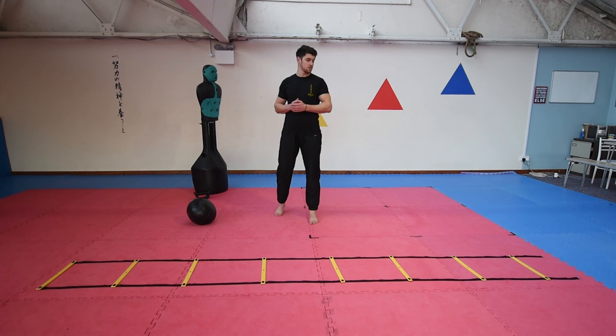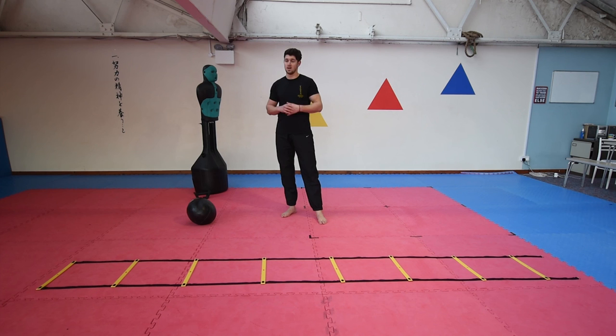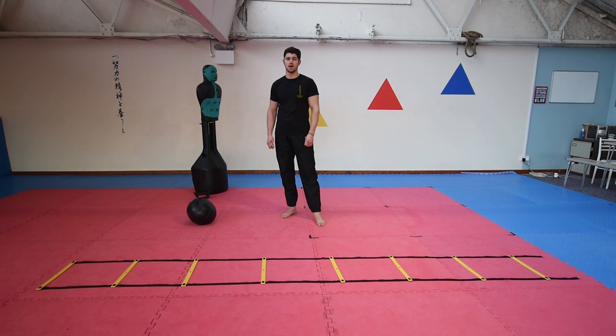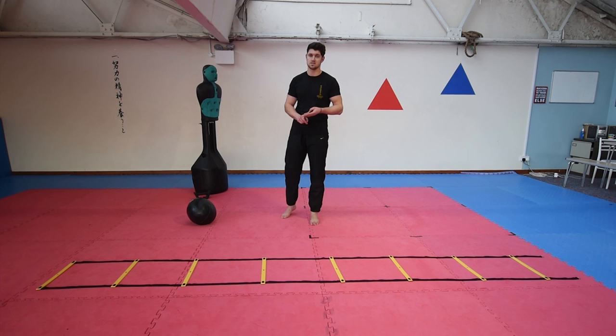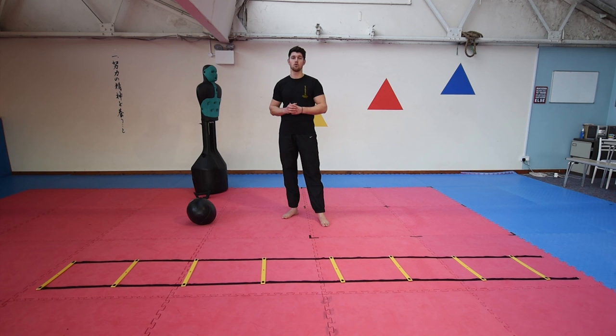That is the circuit complete. You can perform this anywhere between twice through and five times through depending on your individual fitness and skill levels. You can practice each exercise two to five times on their own. Have a play around with these exercises — they're really going to help your kumite skill and other parts of the dojo: speed, power, and agility. Make sure after your round you have a bit of a rest — you can play with 30 seconds, 45 seconds, or a minute depending on your fitness levels and where you are with your karate and kumite. Give it a go. I hope you see some improvement. See you next time.